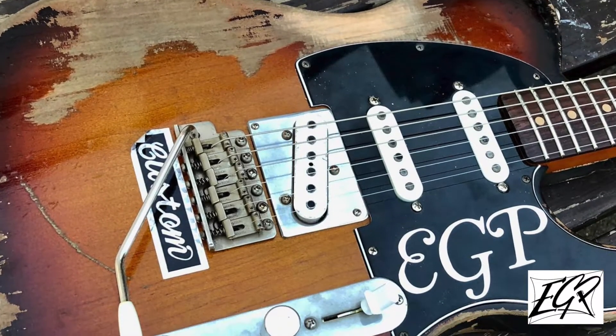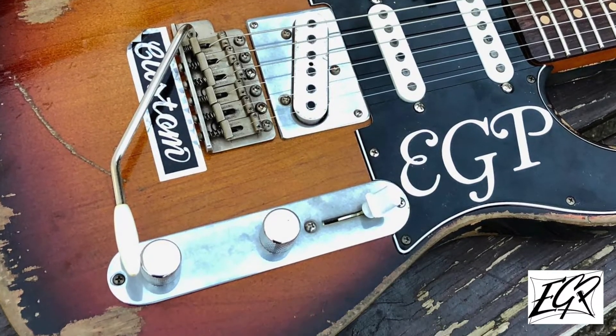The exciting thing is, to keep you occupied in quarantine, you can win this guitar! How exciting is that? All the details of the competition will be in the description, whether that be below or above depending on where this is — on Facebook or YouTube. So just have a read of those terms and conditions, and this guitar can be yours.